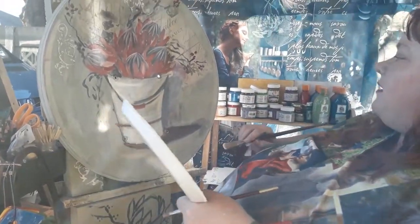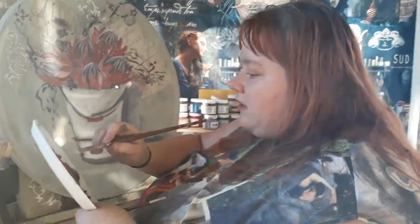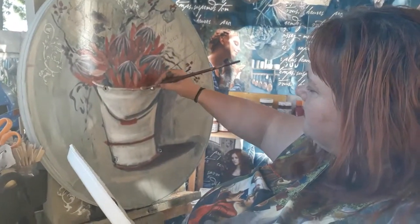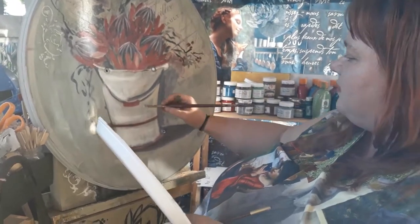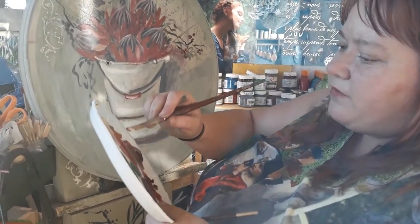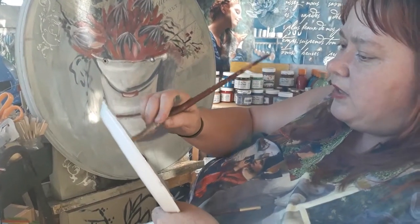I'm bringing the edge of the vase in nicely, and I also add a bit of yellow mixed with white along the edge, which makes the white softer and more natural-looking rather than stark.